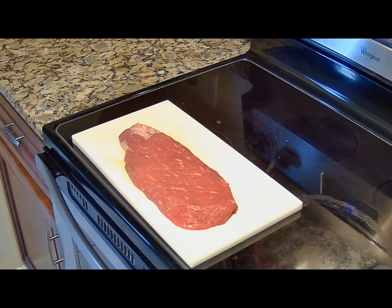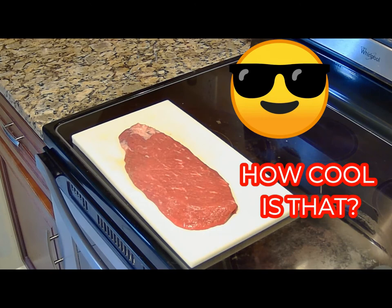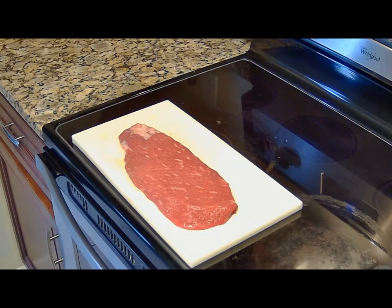I bought that piece of top round steak for $3.99 a pound on sale. When I get done, it's going to be just as good as a ribeye for $12.99 a pound. Actually, I'm already done with it. That steak is very tenderized — very well tenderized. How did I do it? Stay tuned to find out.